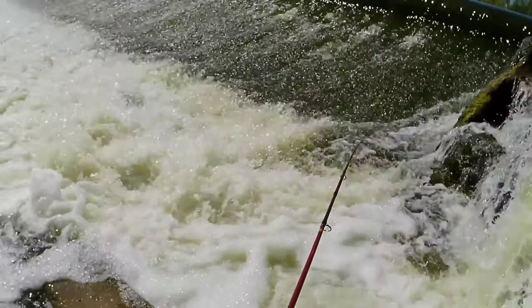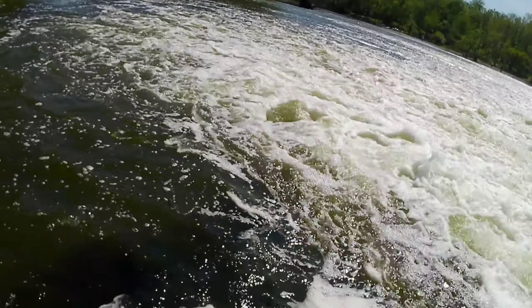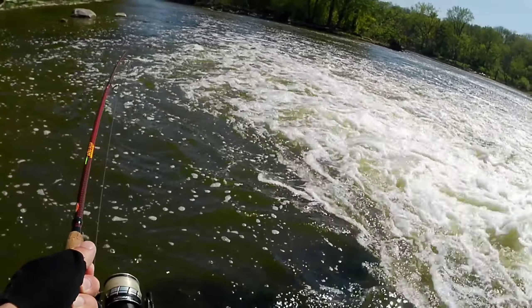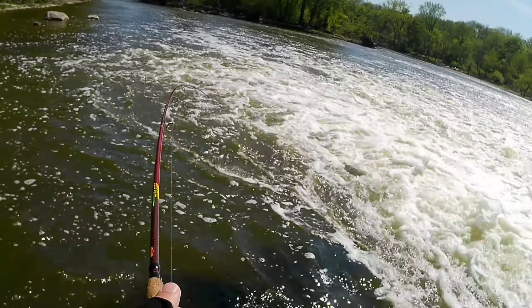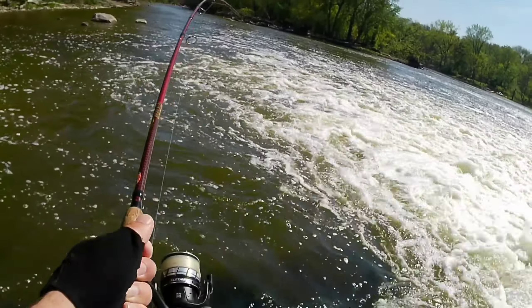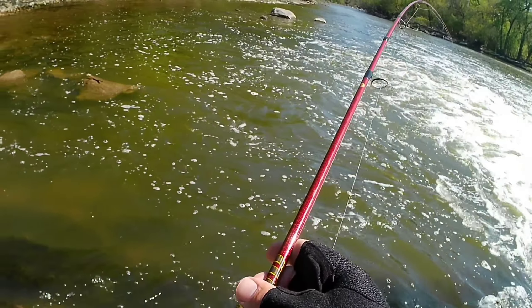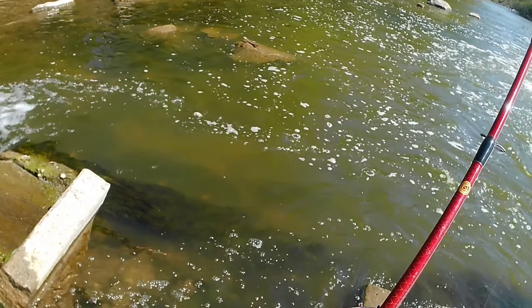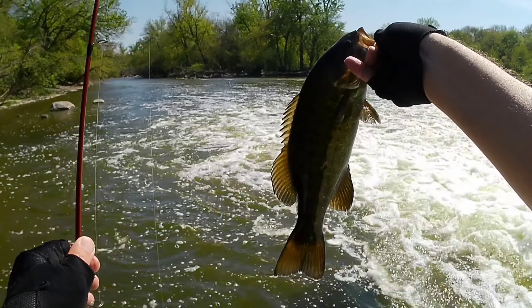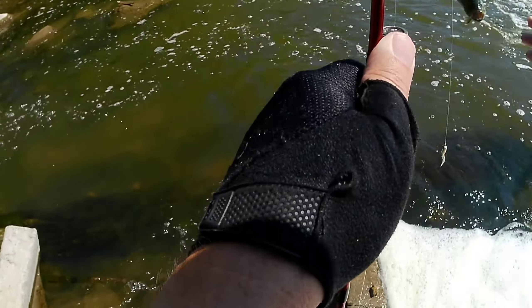Oh man, that little guy jumped — he jumped up the spillway there, like a third of the way up. This guy's jumping all over the place; he's not fooling around. He's really not happy. It didn't look that big, but it is one of the little bigger ones. Can I get a measurement on that? That's probably like a 13 — looks like maybe a little more than a foot. Good fighter.